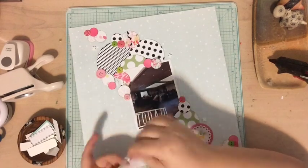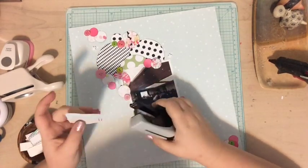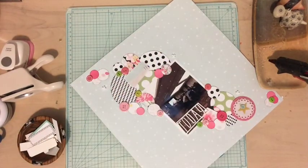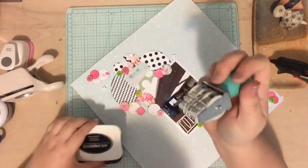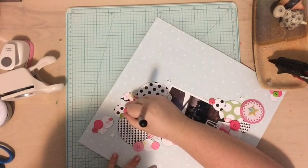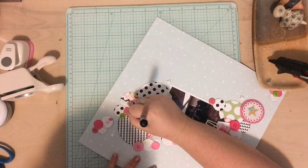Now I'm grabbing a couple of cut-apart label stickers from the cut-apart sheet in the kit. I pulled the sticker backing off, put a staple through them, and I'm going to add the date and location on those labels using my roller date stamp and some black Memento Tuxedo ink.